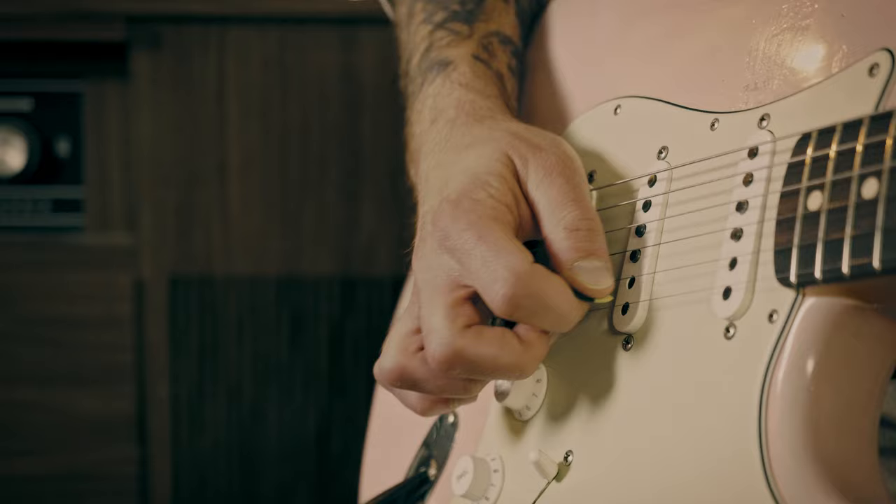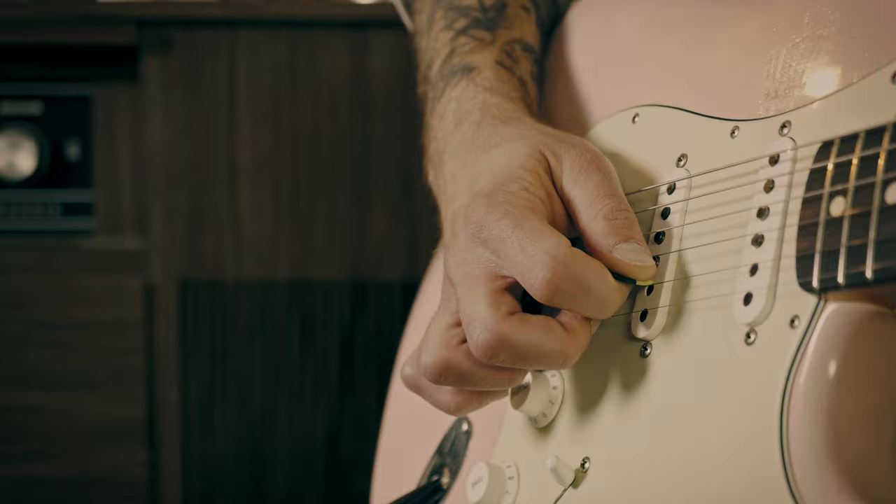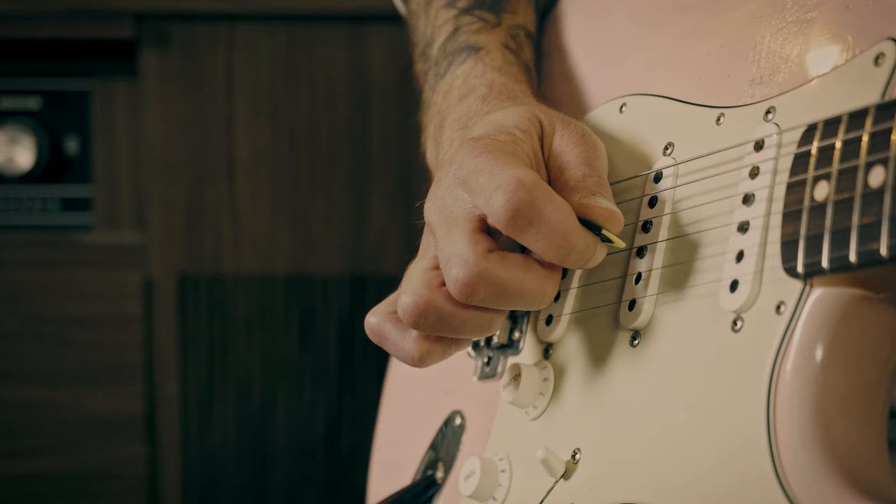And now onto the picking hand. Again, and I can't stress this enough, if you're using any sort of auto-wah or ring modulation pedal, they're usually very touch sensitive. So keep that in mind if you think a pedal is broken or it's not doing exactly what you want — they're very sensitive to dial-in and to how hard you pick.